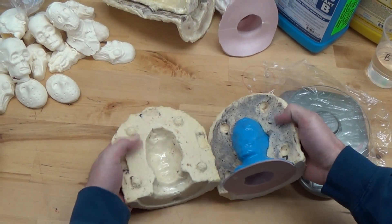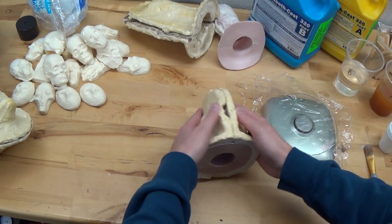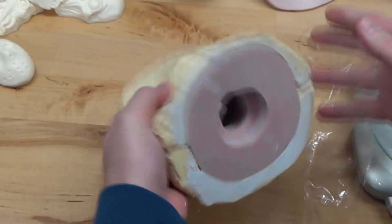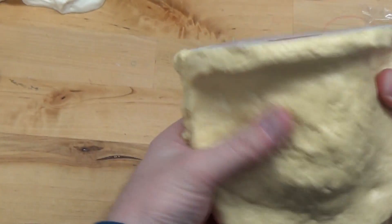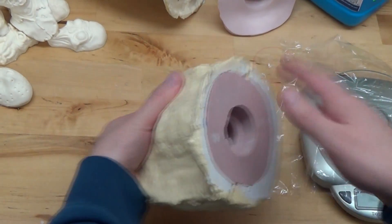Here you see my retention grooves, so I've got those so they lock together. And as you can see, I've got pry bars here. Not the best, cleanest looking shell, but it is what it is — it gets the job done. It's about the end result, not what it looks like for me personally.